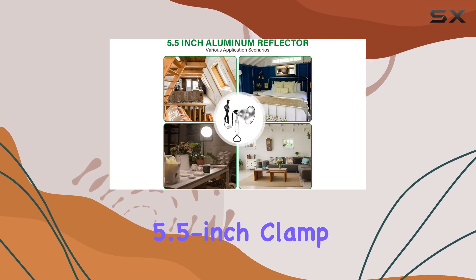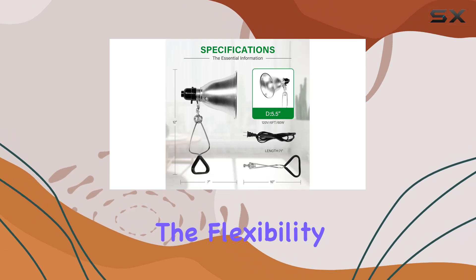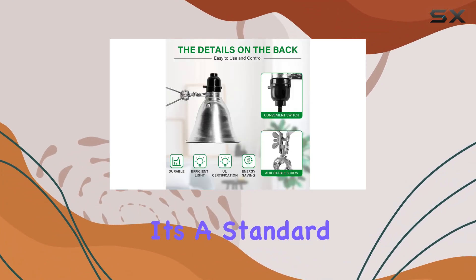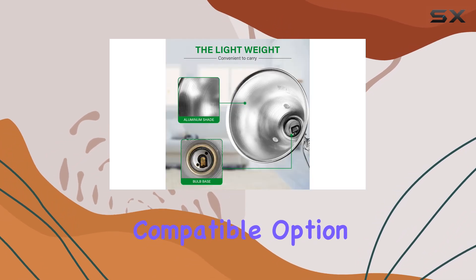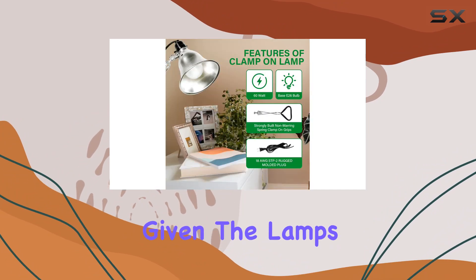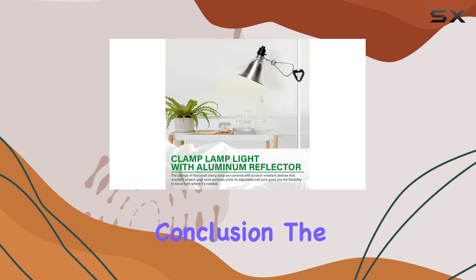Included in the package is a single 5.5-inch clamp light without a bulb, allowing users the flexibility to choose the bulb that best suits their needs — whether a standard incandescent, an energy-saving LED, or another compatible option. The absence of a bulb in the package is a minor consideration given the lamp's overall quality and functionality.